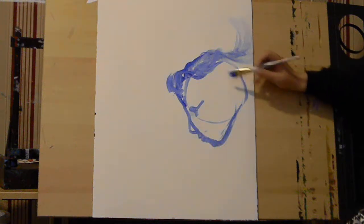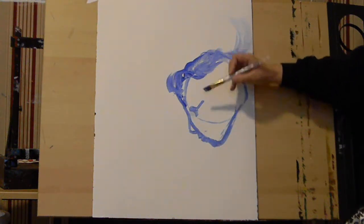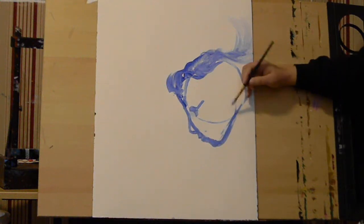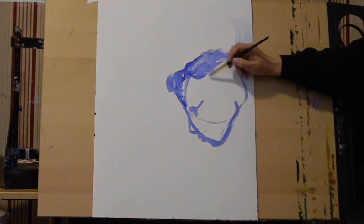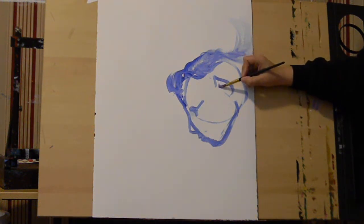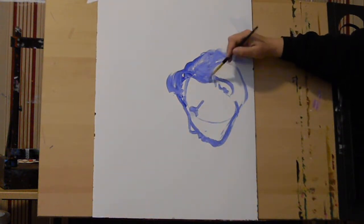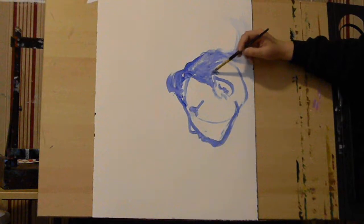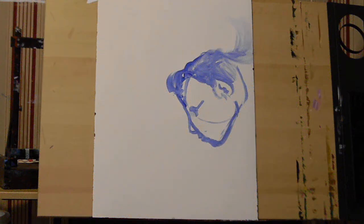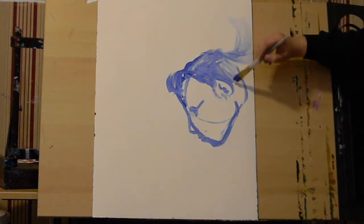Now we need to figure out where her ear is. If this is where her jaw curves up right here, then her ear goes right there — her little elven ear. That makes life so much easier. I'll go around and fill in the rest, using full-strength peacock blue for the darker areas in the back.